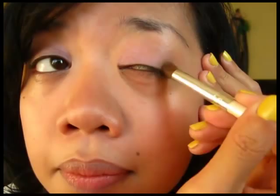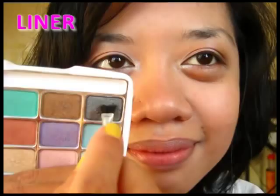Use the gold shadow as a highlight. Pat it on the inner corners and on your brow bone. Then pick up the dark gray shade with the applicator and pack it close to your lashes.